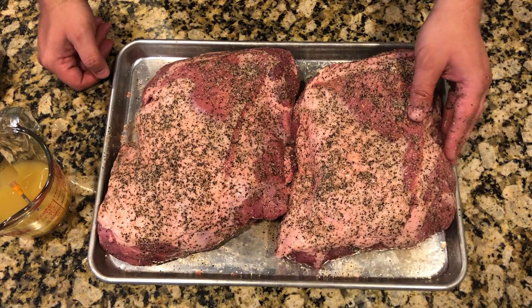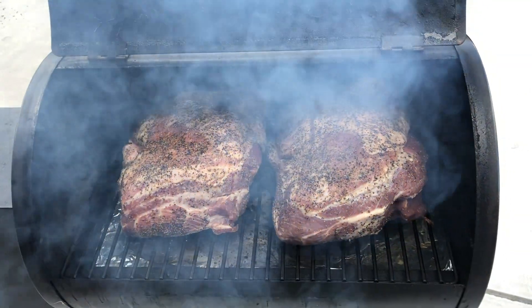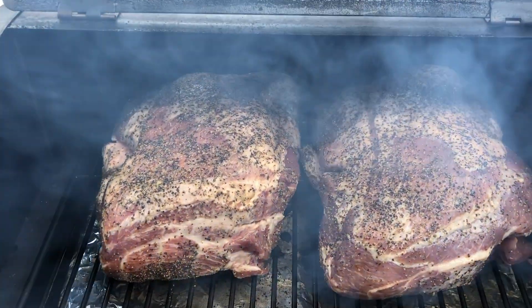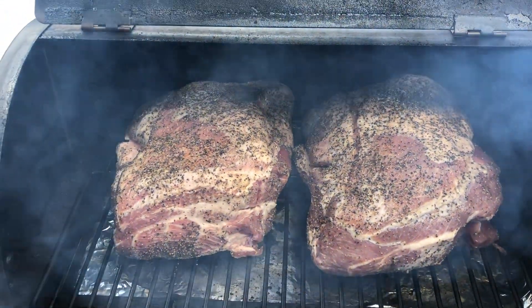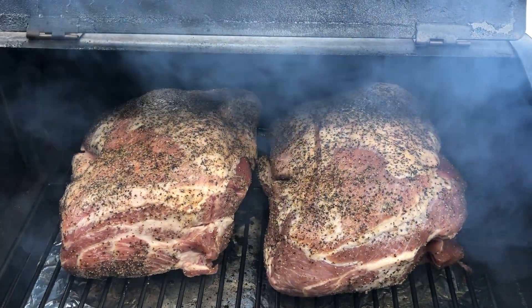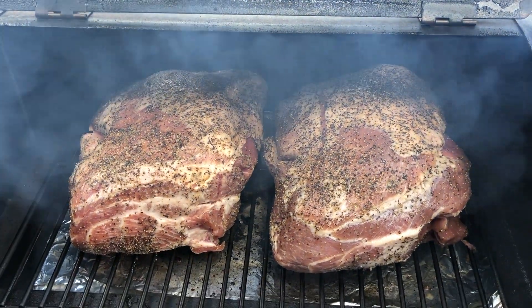We've got these covered now — we're going to go ahead and get them out on the smoker. We're out at our Traeger Junior Elite pellet grill and we've got the temperature set to 250 degrees. As I mentioned, this isn't so much for color — just want to get a little bit of smoke flavoring on there. We're only going to leave them on for about an hour and a half to two hours and then we're going to get it wrapped up in banana leaves for the rest of the cook.